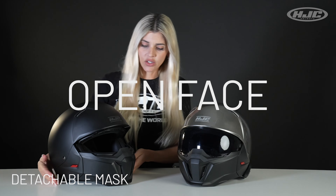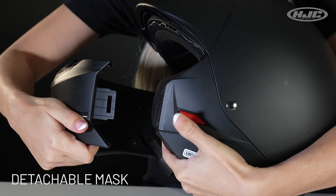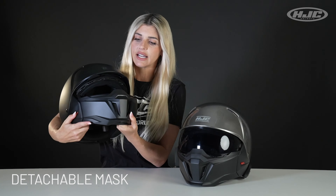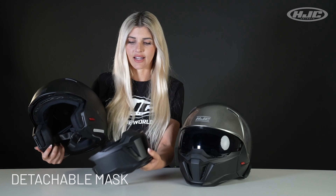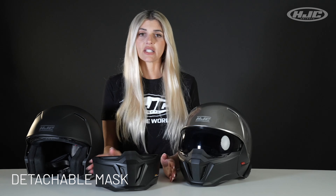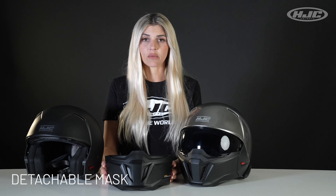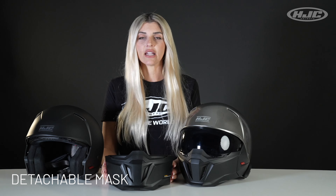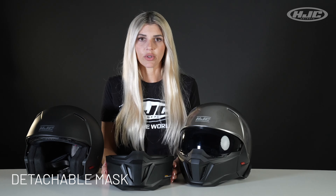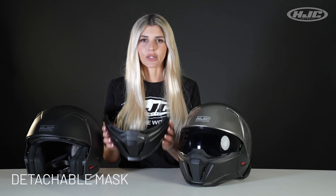The mask detaches quickly and easily by the red push and slide release tabs located on the side of the helmet. Just press and slide out, and the mask comes right off. The mask is not meant to provide any crash protection — it's meant to give you maximum airflow and help prevent small bugs or debris from coming inside the helmet. It's also meant to make us look cool like Bane.